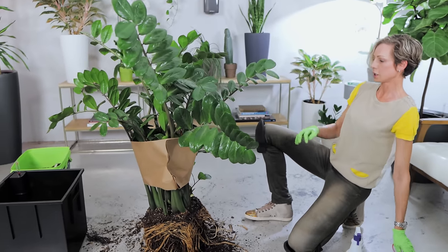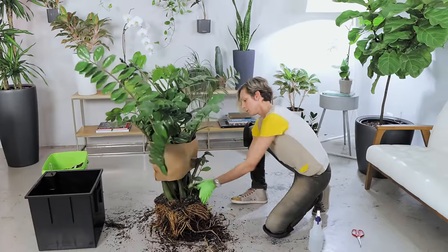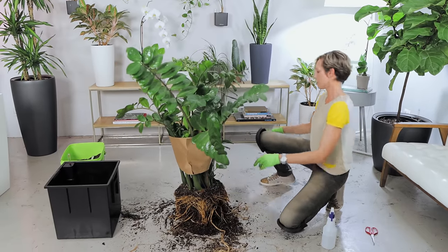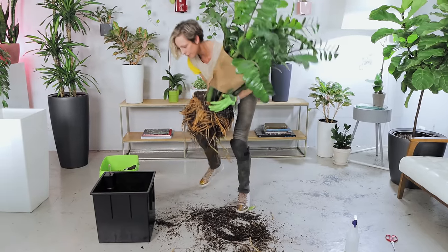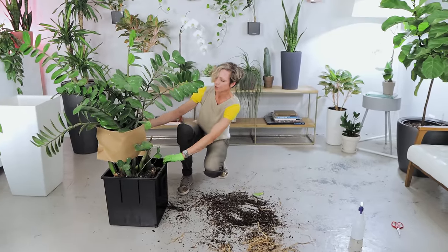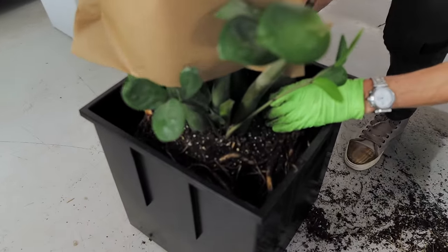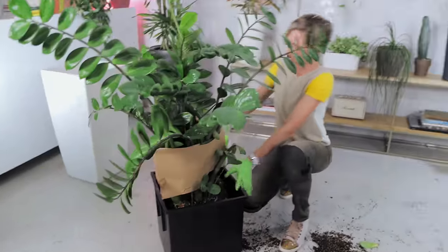I'm just going to loosen up the rest of the root system before putting it into the new pot. Let me take a quick look and see which side of the plant is a little fuller — that will be the front — and which one is more bare. I think this side is better looking. And then we are going into the pot. Look how perfect — you see how much space there is around the plant? It's deep enough, it's wide enough. This plant will definitely be very happy in this planter.